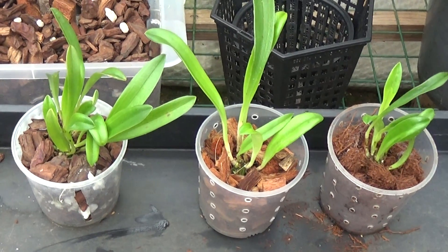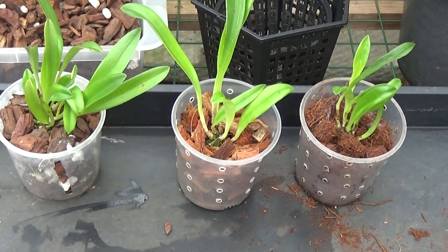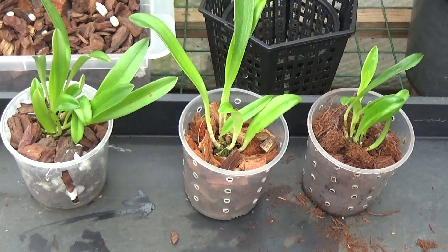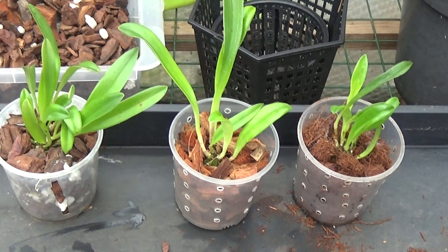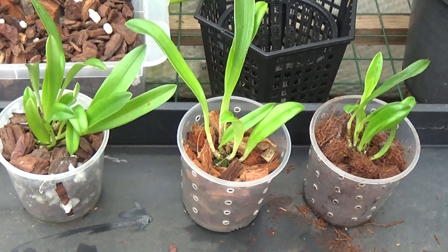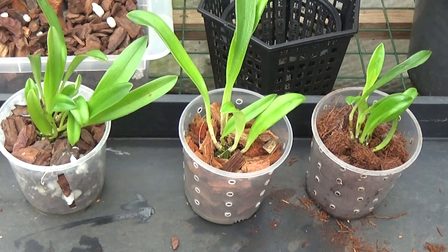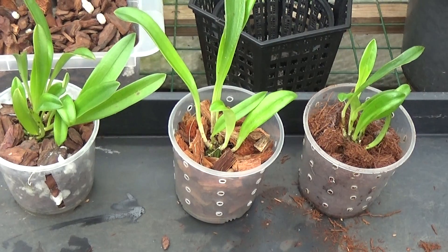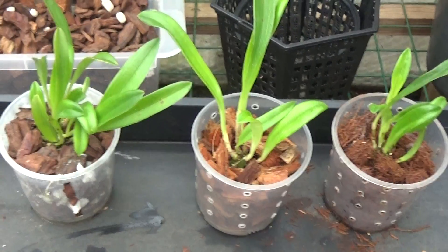So there are the three plants all potted up in a different medium. The only thing to do now is give them a bit of a watering, and then I'll leave them till next week for watering. Nice little experiment — it might prove okay, it might prove that there's nothing to choose between the mediums. But we'll soon find out. Thanks very much for watching, and until next time, I'll see you later. Bye.